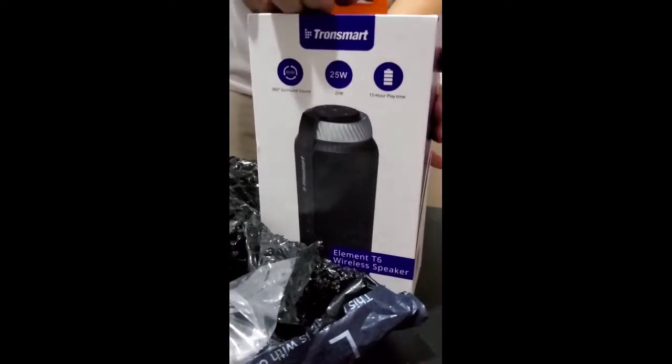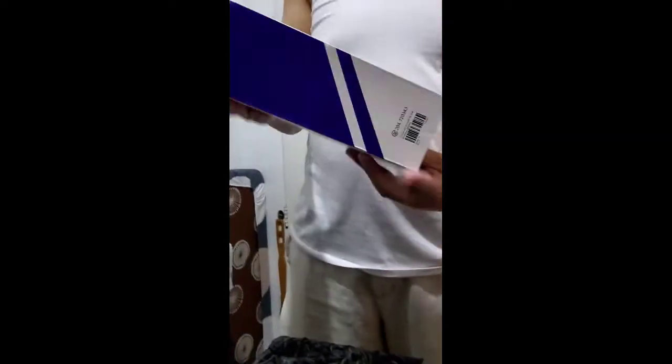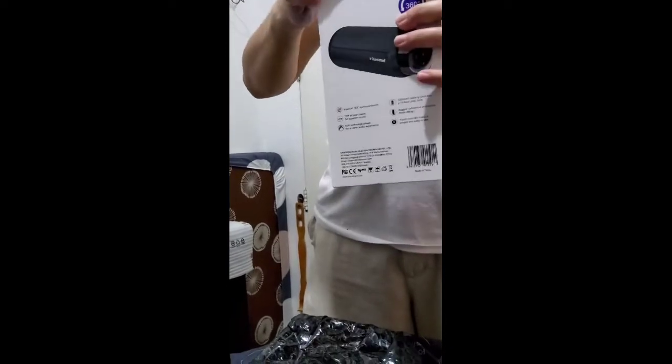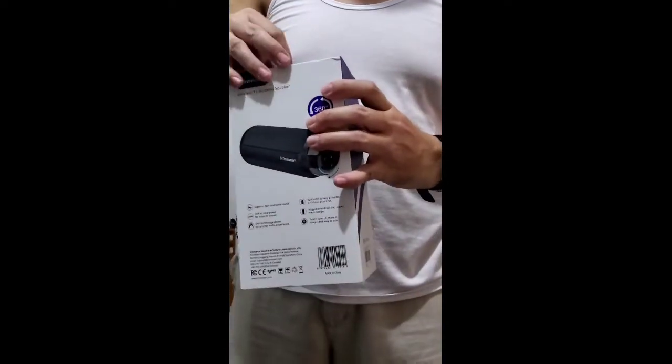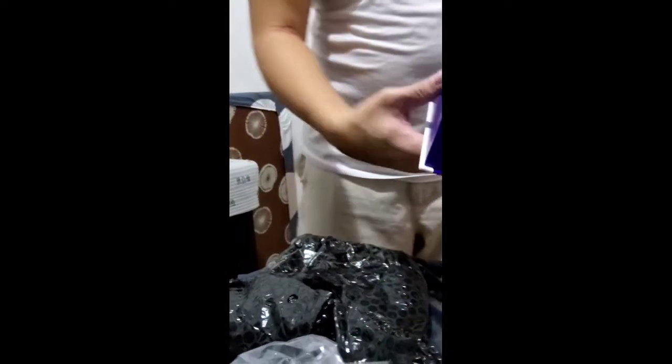So here it is. How do you open this? Pull? Push? Try to pull... yeah, here we go!